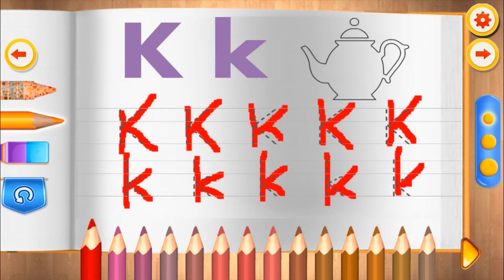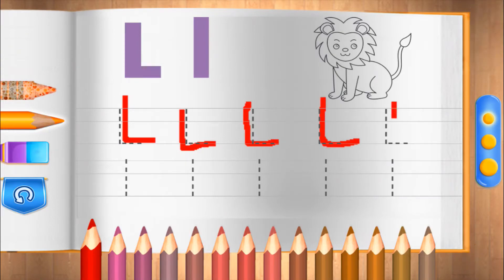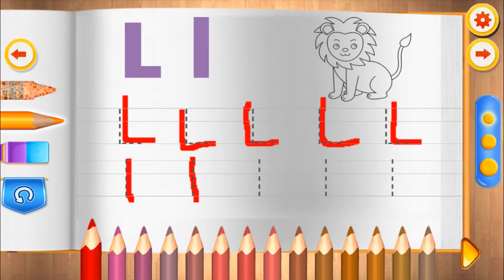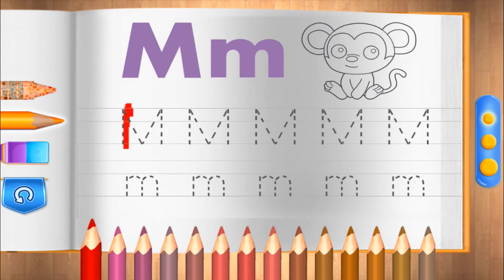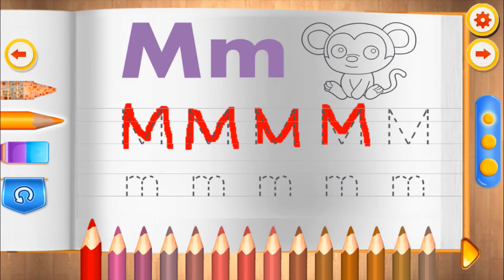Very nice! L. L for lion. M. Do it perfectly!